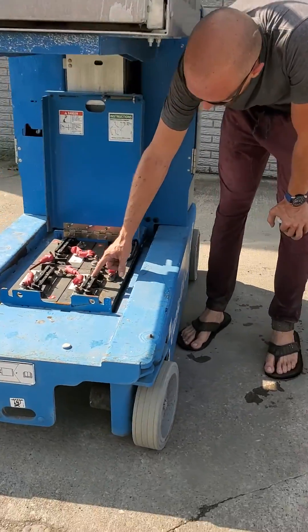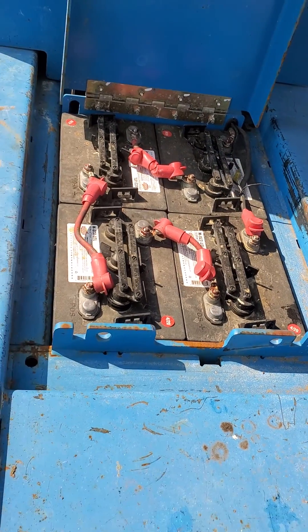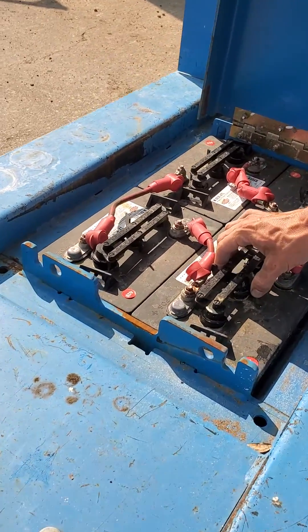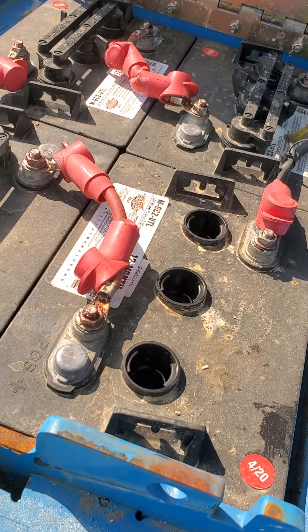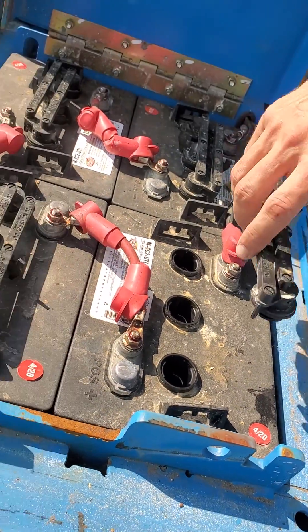On these batteries right here — all batteries, or most batteries that go into scissor lifts, unless they're lithium ion — these have water. To check it, you turn these caps and pull them off. Ricky and I did this yesterday, so the water is all the way up to the top, but you would check them all just to make sure.